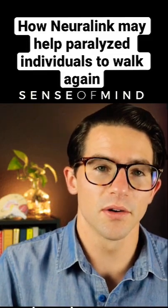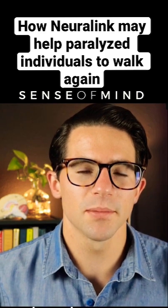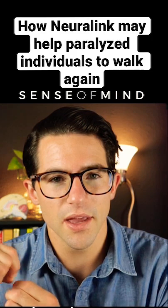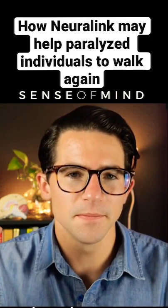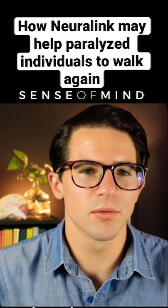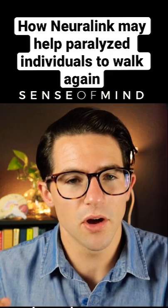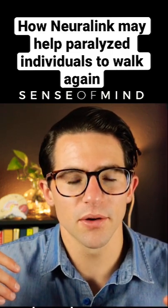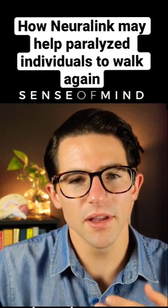To understand the Neuralink technology, you have to understand something called single unit recording. Microelectrodes — really thin wires — are inserted into the brain and can be used to record the activity of small populations of neurons. They're inserting not just one microelectrode but thousands, and then they can decode that activity.